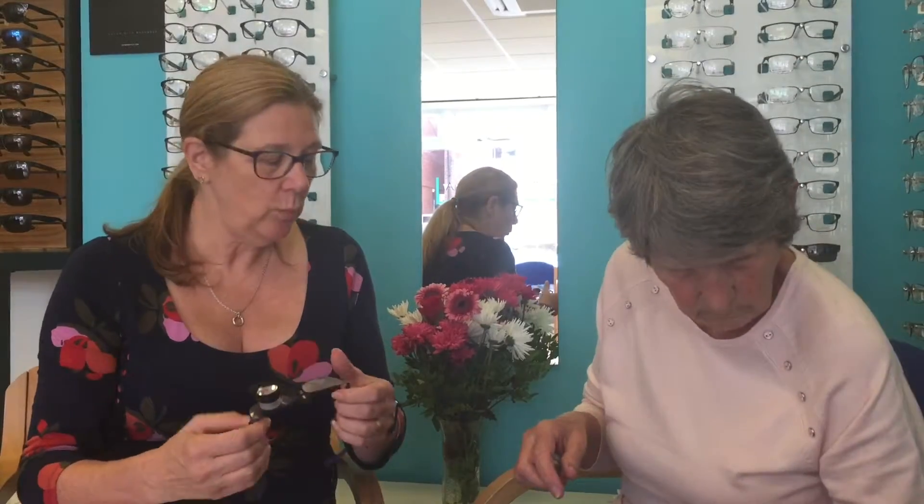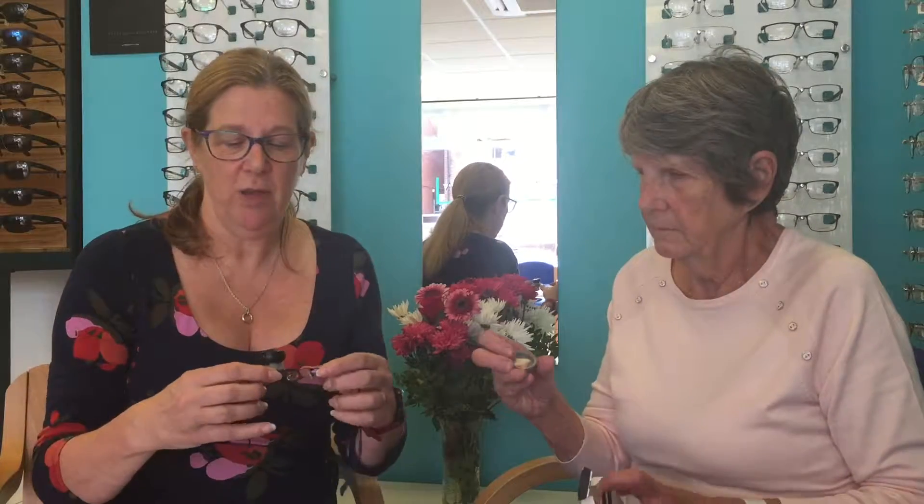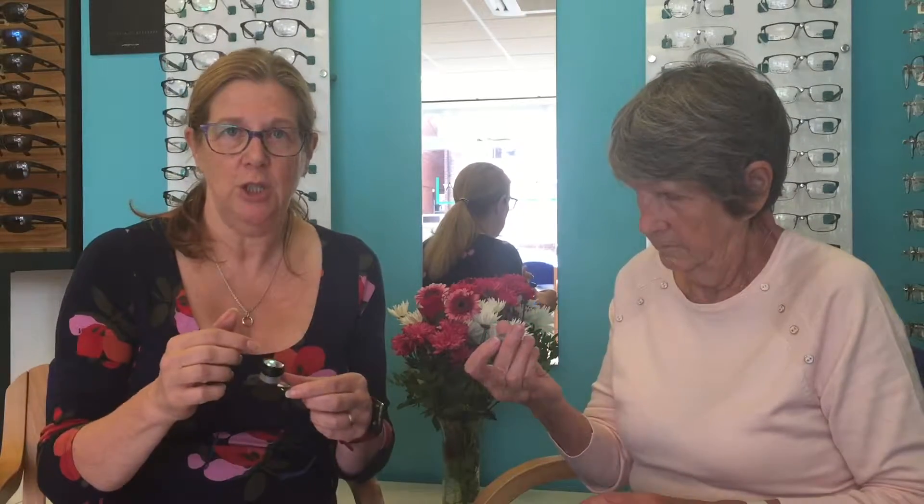The first part of it is a binocular basically for long distance, and then we can add extra lenses on top for different distances. Vera's got two different extra powers that she adds on top — one is the close range and one is the slightly longer range, which enabled her to use the sewing machine.